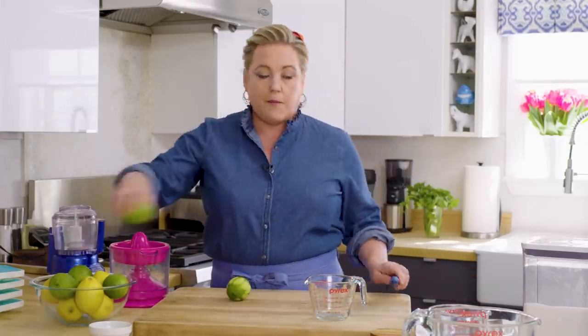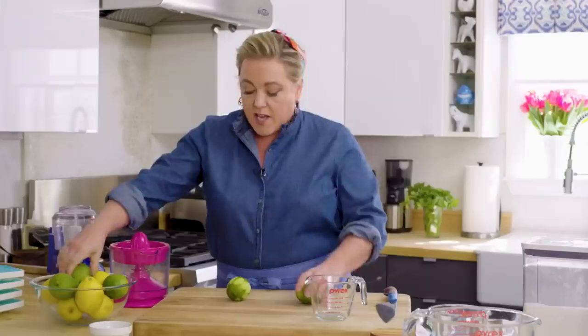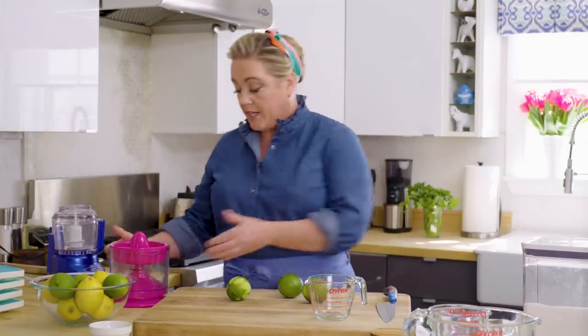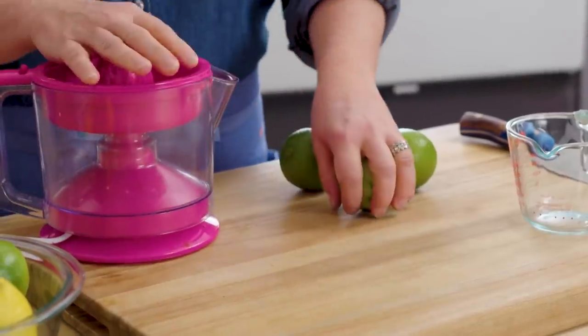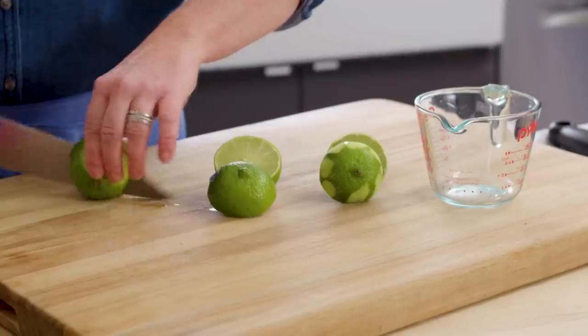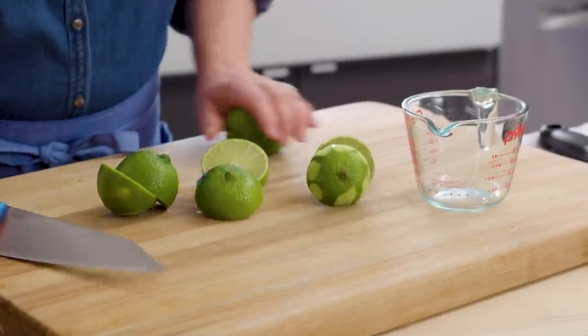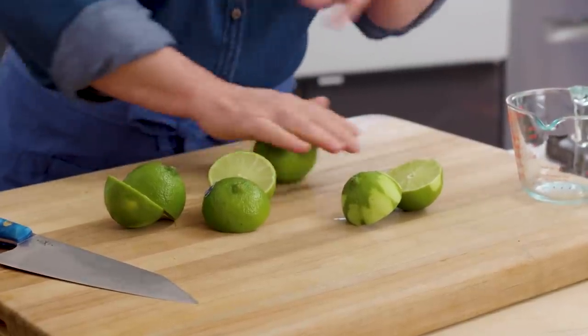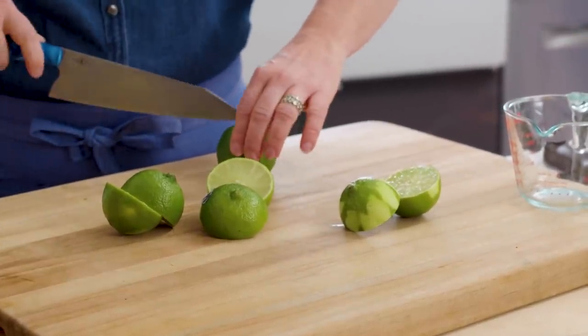Now the fun part — we're going to make a ton of lime juice. For most days, if I just need a little juice, I use one of these, just a simple citrus press. But if you need a lot of juice, I pull out the big guns. I bought this for my daughter, actually, because she loves to make lemonade. This thing is not very expensive, but very helpful if you need to make a lot of juice. I'm guessing I'm going to need about four limes. You see how I'm rolling it? That just helps break open the pulp on the inside so you get a bit more juice out of it.